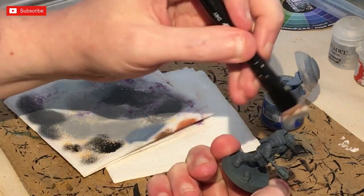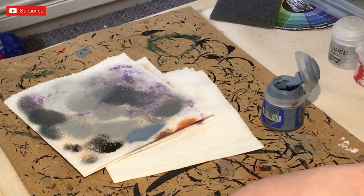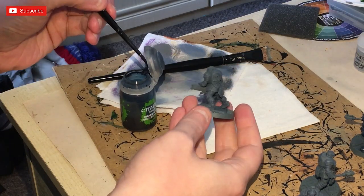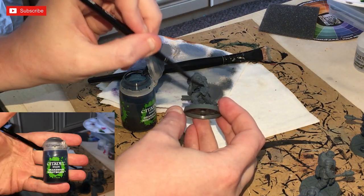We are going to be putting an ink wash over the top — this is going to set it up nicely. Next, coat the model entirely with Druchii Nightshade. This is going to give you a nice midnight grey to go off on.